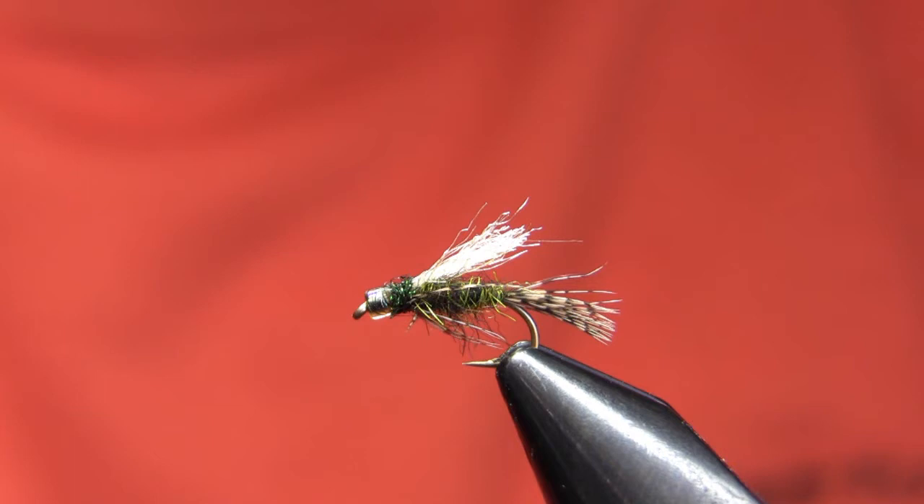Hi, this is Walter Wiese with Parks Fly Shop's fly tying video for the 20th of March, 2010. I may actually get it up tonight and have it be on the 19th, but I say the 20th to be safe. Today what I'm going to be tying for you is a fly that will become very important for us here on the Allstone River in about five to six weeks. This is an Olive Glass Head Caddis Emerger.